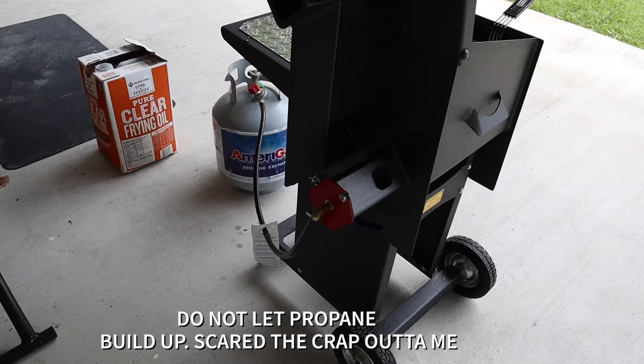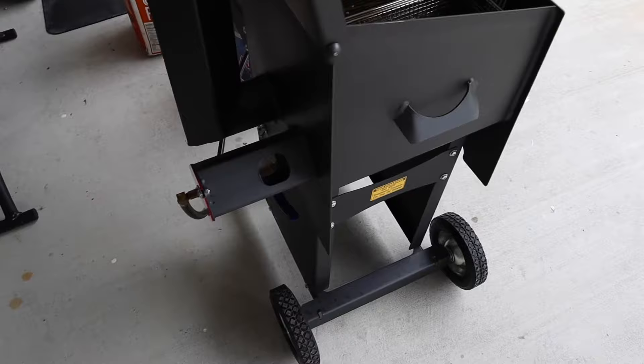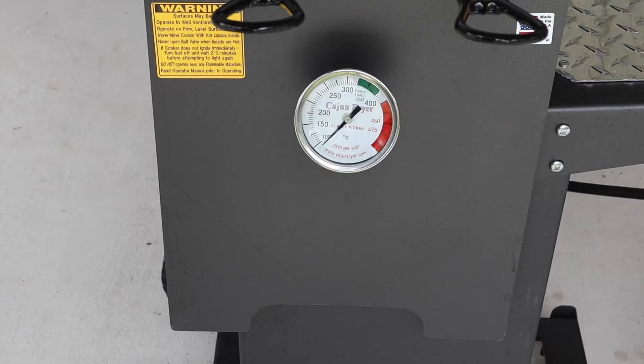We got it lit — we'll see how it does. It is pretty loud. It's 12:46, and we'll see how long it takes to get this oil warmed up. We're looking for about 350 to 375 degrees.